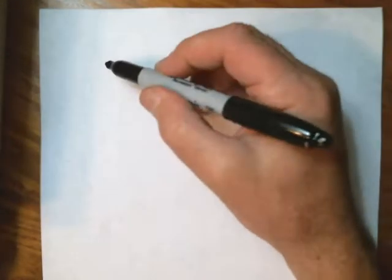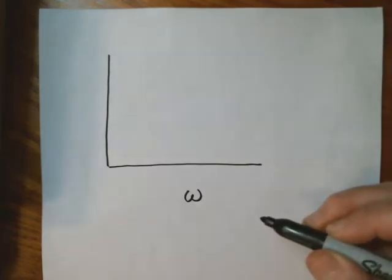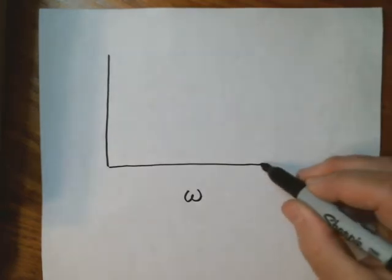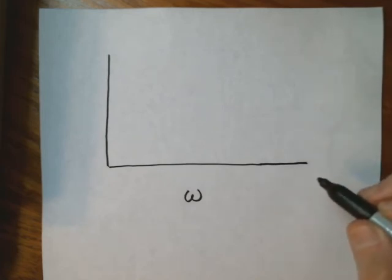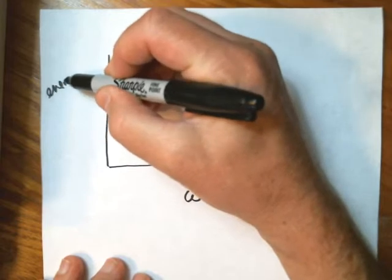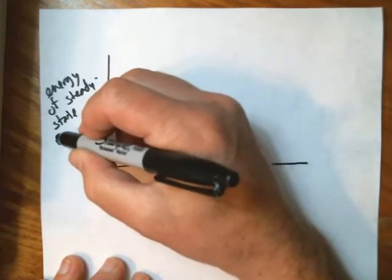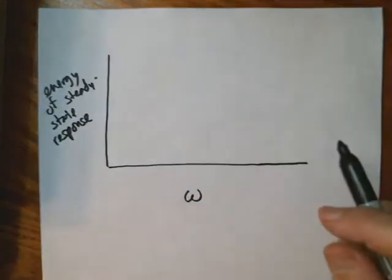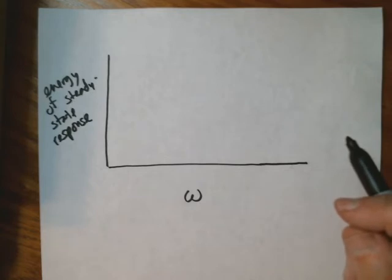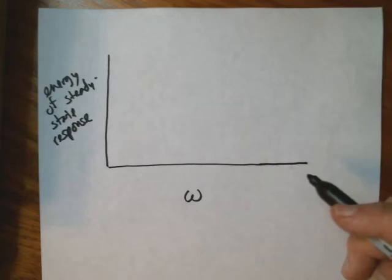Let's represent the results of that experiment on a graph. On the x-axis I'm going to put the frequency omega, which is 2π times the frequency f — usually people refer to them both as frequency. On the vertical axis I'm going to put the energy of the steady-state response. We didn't actually measure any energies in this experiment, but we could have measured the amplitudes and squared them, because the energy of an oscillator is proportional to the square of the amplitude.